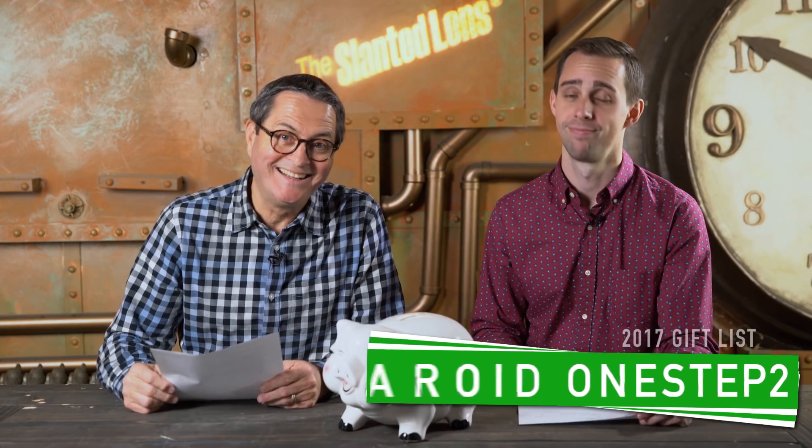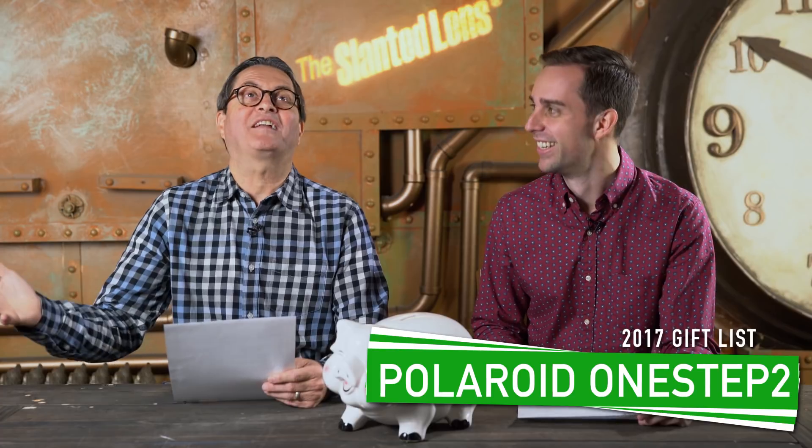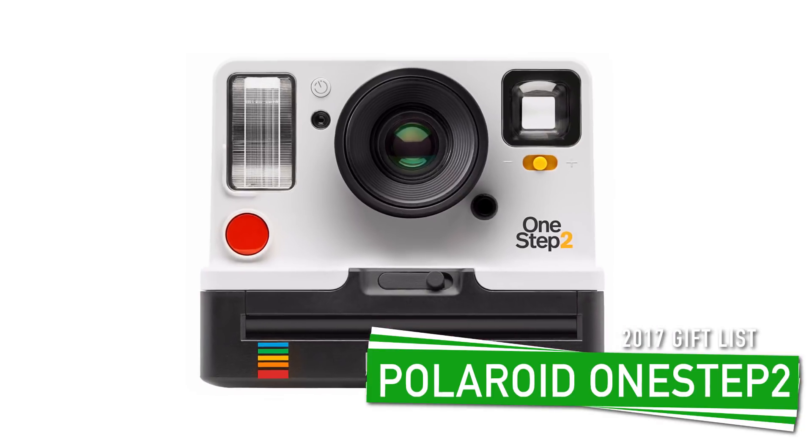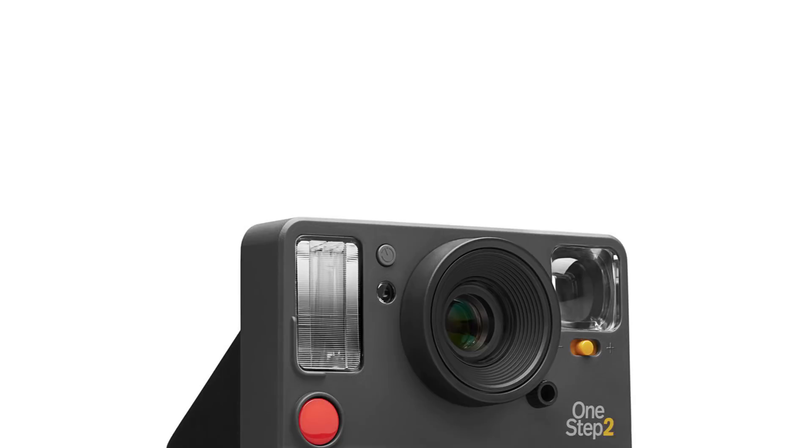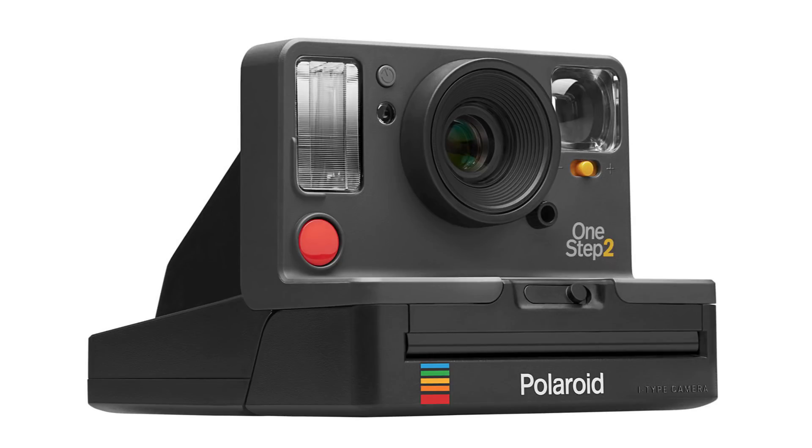Number six — and this is my favorite on the whole list — it's the Polaroid Originals OneStep 2 instant film camera. It's $99. What a great thing to have at a holiday party. This is the real Polaroid — it's got the square aspect ratio, the name, it looks great. That's a winner. You can buy that for just about anybody, photographer or not, and they would love it.